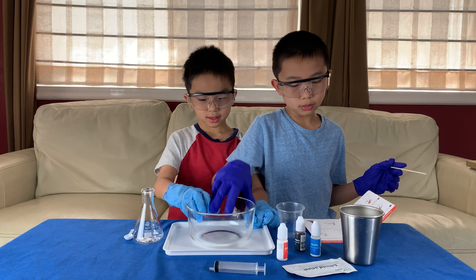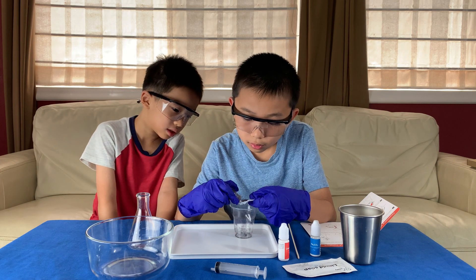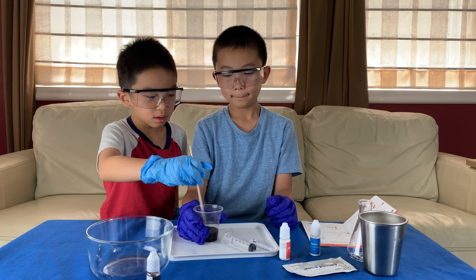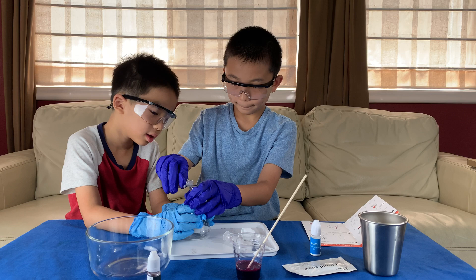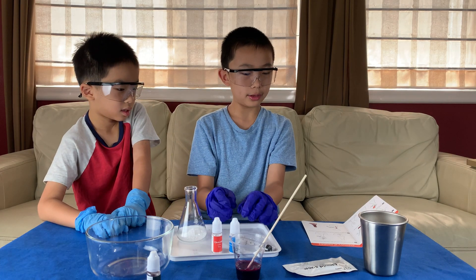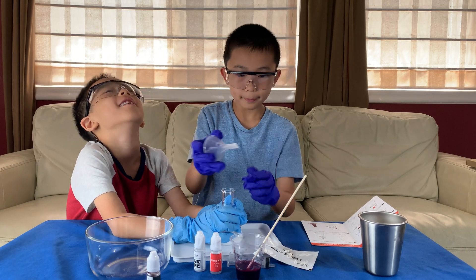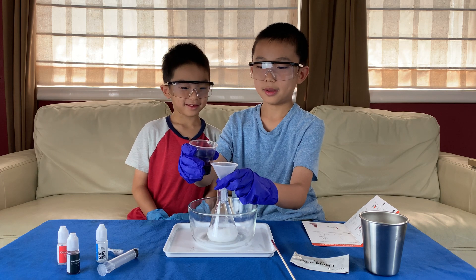We're going to start now. First we pour the food coloring - the anthocyanin - into it. Next, we need 20 milliliters of water. Then we add one bottle of citric acid. Next is sodium carbonate. Then we add the liquid soap, which will later cause the mixture to foam. We're going to pour the whole packet inside. Brother does not want to pour this in - it's going to basically explode.